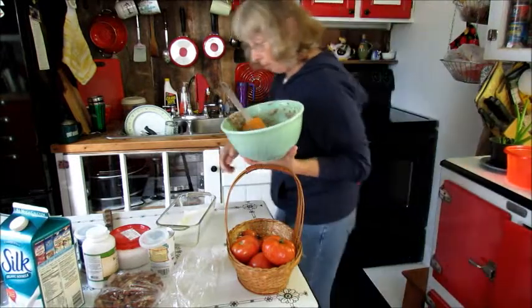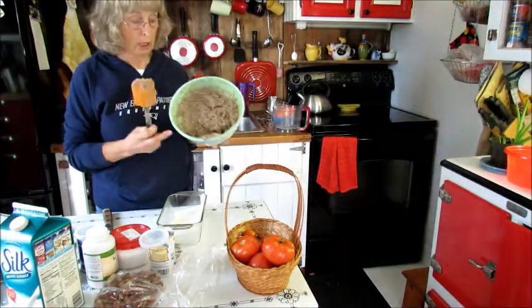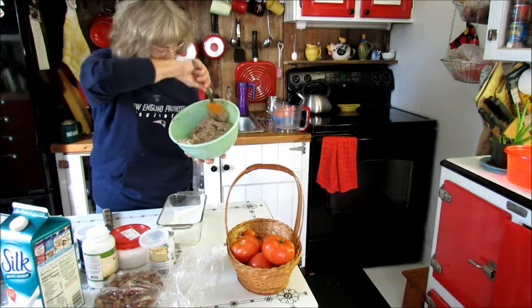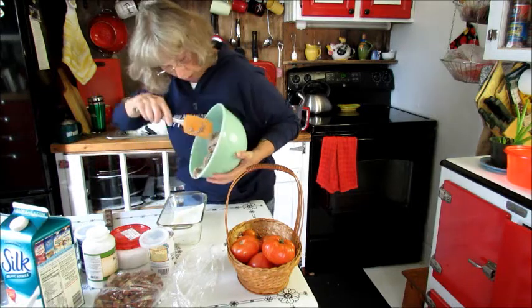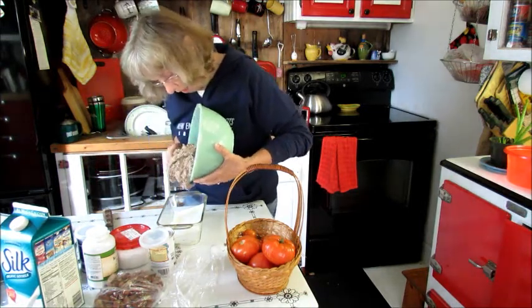I've got my batter all mixed. It's great looking batter. You can't get much healthier than this. This is a bread that's made with flaxseed, which we all know is very good for you for all the omega-3s, and hazelnut.